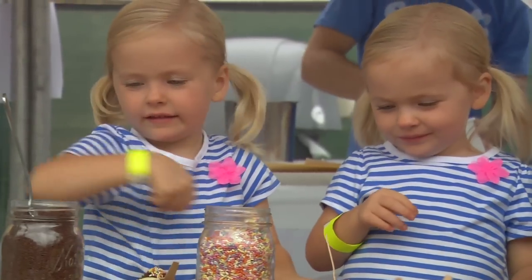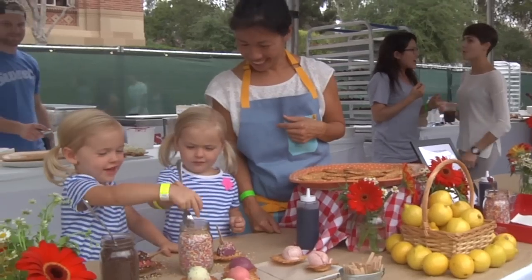Do you guys want to have a bite? Not yet. More of this. More?